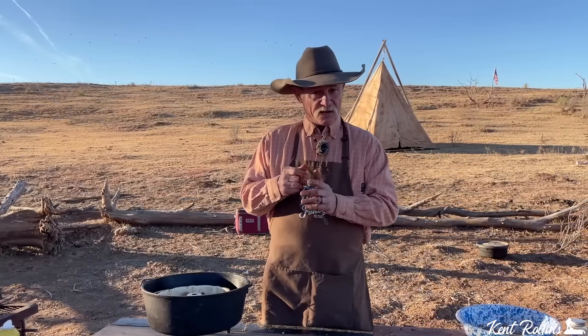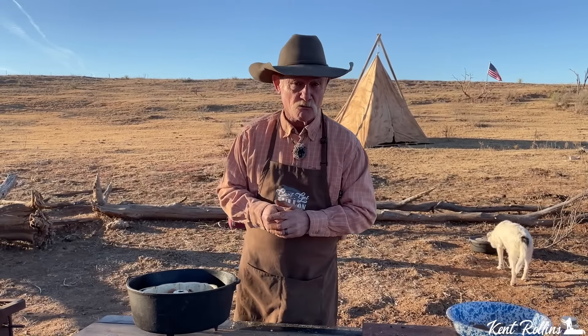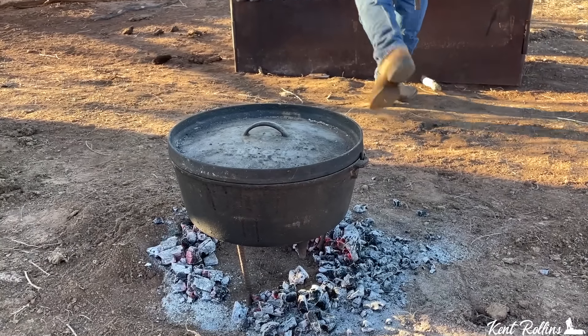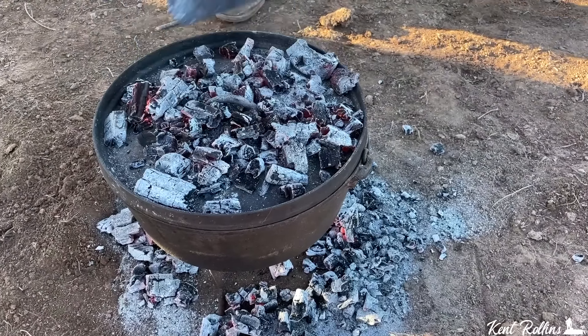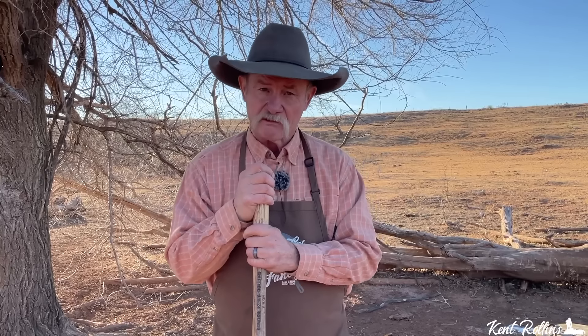In it goes into the Dutch oven — lid on, set on a tall trivet. We get the mesquite coals out and lay a pretty good heavy line around the bottom on the outside edge. Now, inside that Dutch oven is another pan — a Bundt pan — so we have a heat barrier that helps us out. I want to cook these from the bottom more than the top to get them to push up. The top we loaded up pretty heavy, but we can take some coals off as it gets closer. No wind today — thank you, Lord. That is a rarity in Oklahoma. We'll still rotate to regulate heat.